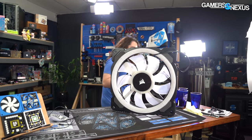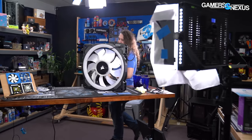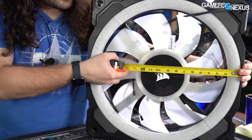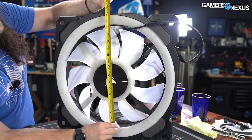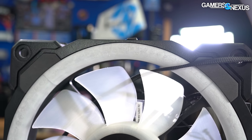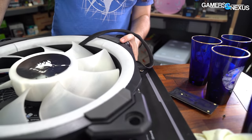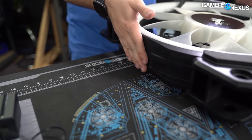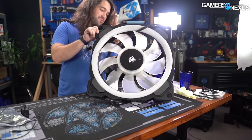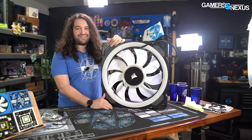Let's verify the fan size. Normally I would use calipers, but for this fan we actually need a tape measure. Doing a simple full side to side, it's like 19-something inches. Just the inner diameter, like 16 and three quarters - lining this up on the mod mat, we're at like 490 millimeters. So it's basically 500 millimeters. Since there's not a standard, I don't think we're worried about Corsair trying to make their fan sound bigger than it is. I think they're doing all right in that department.